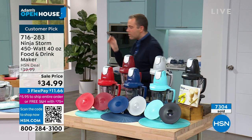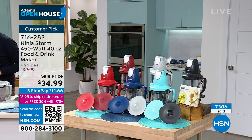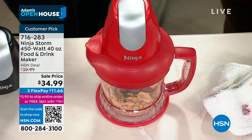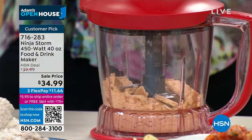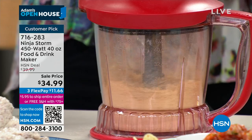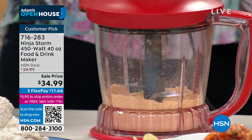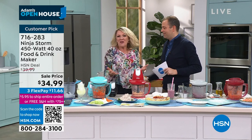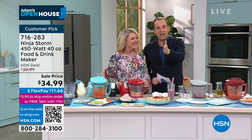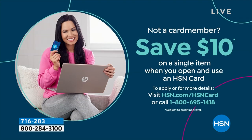Last demonstration — something simple like crackers. You want something coarser, touch it gently, you get a nice coarse chop. No fancy diagrams, no digital things — you want to let it rip, it's got four stainless steel stacked blades. It'll take care of your ice, make a crumb crust, do anything. In about 12 minutes, look at what we've done! You can even get this for $10 off with the HSN credit card on your first single item purchase — check out HSN.com or call 1-800-695-1418.